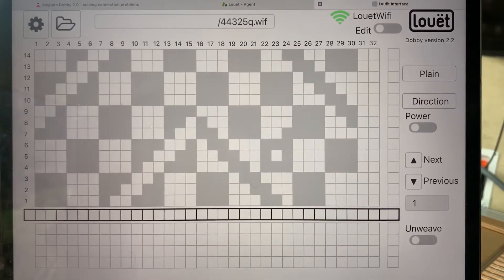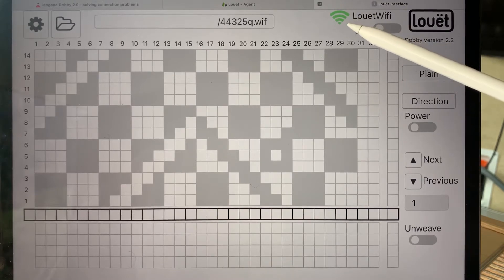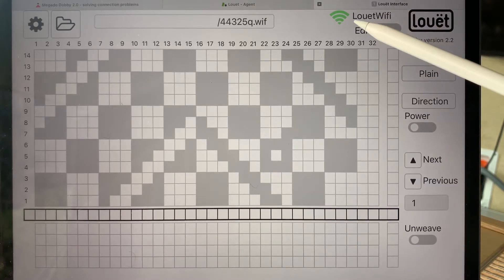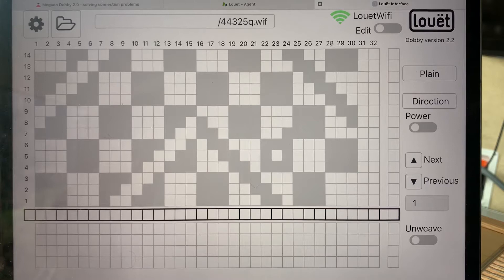If you're using the web interface, the first thing to check is that you're connected to Louet Wi-Fi or your home Wi-Fi network. Look in the top right corner — you see the green signal bars. That means you're connected. Your Wi-Fi connection network would be listed here; in this case it's Louet Wi-Fi. If you're not connected, reconnect to Louet Wi-Fi before testing anything further.